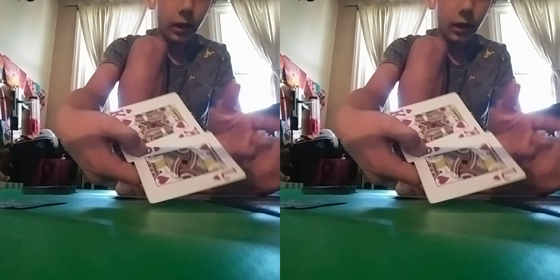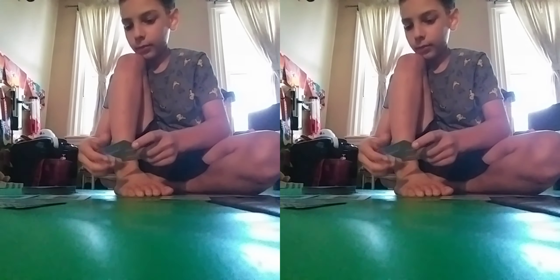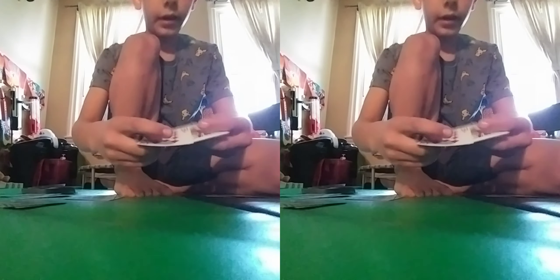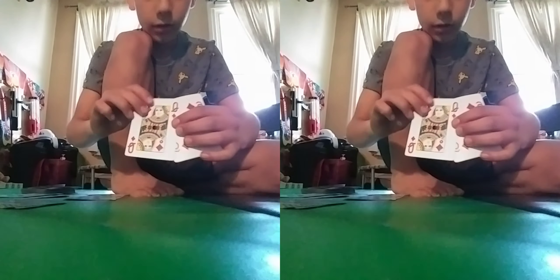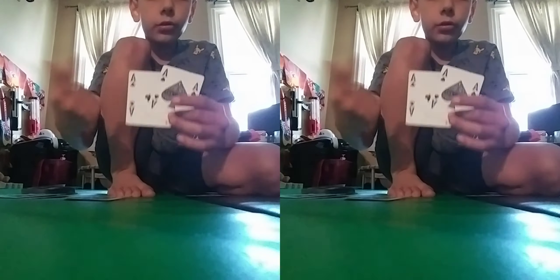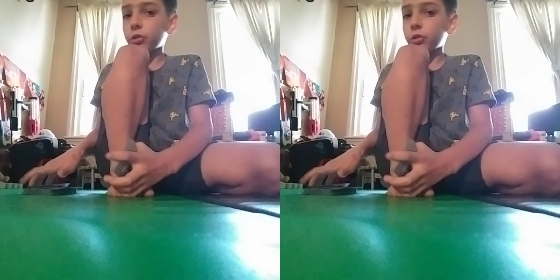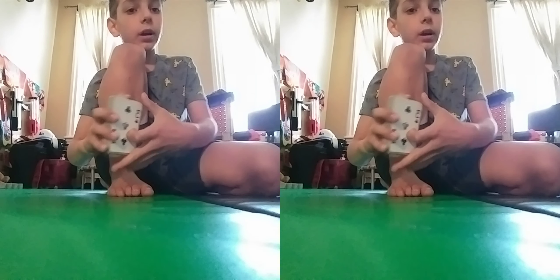Now you show them the cards. The ones they said no to are not going to match — no matches here, no matches here, no matches here, no matches here. And the cards they said yes to will match — see, two black Aces and two black Kings. So that was the trick! Please remember to subscribe to the channel, like the video. If you have any questions, comment down below and I'll see you next time. Bye!